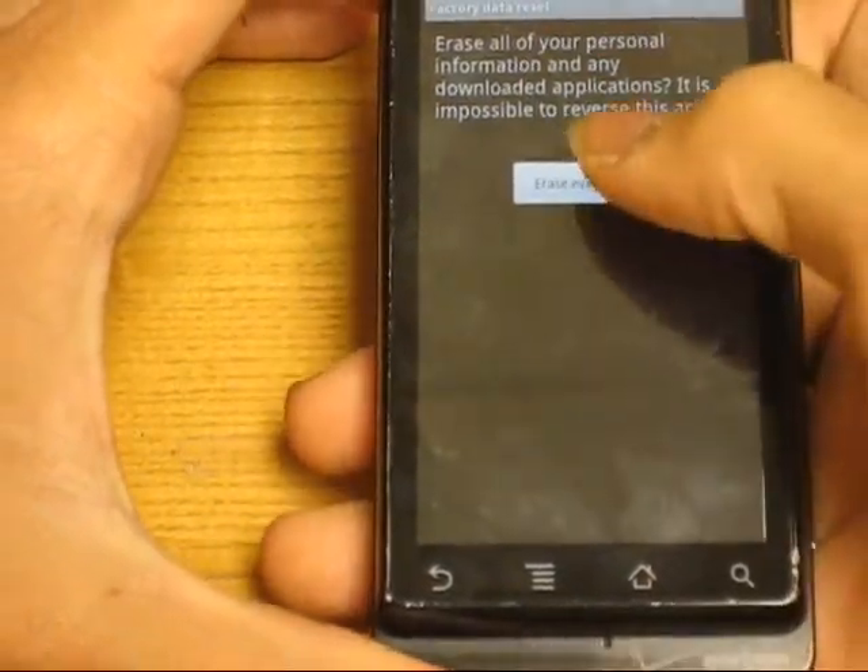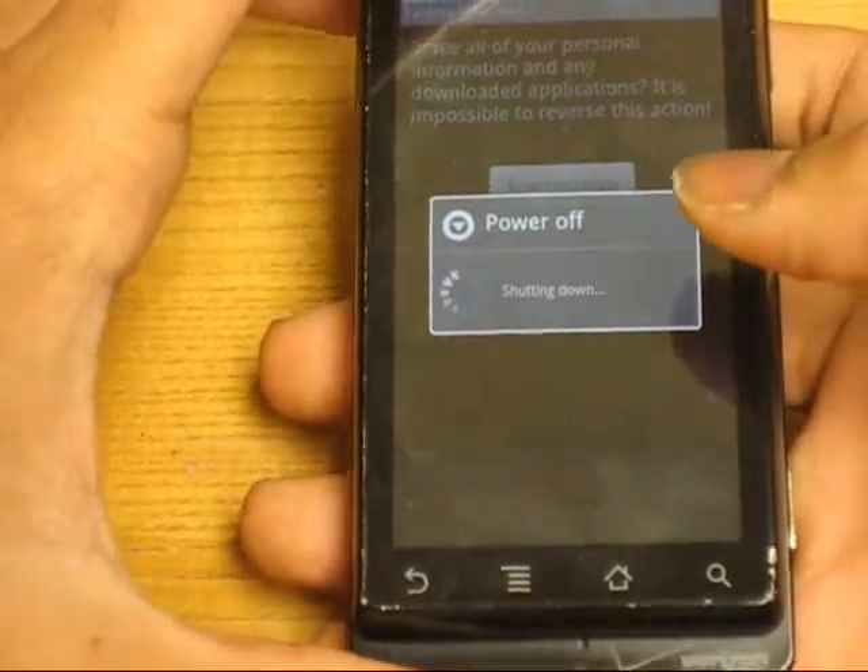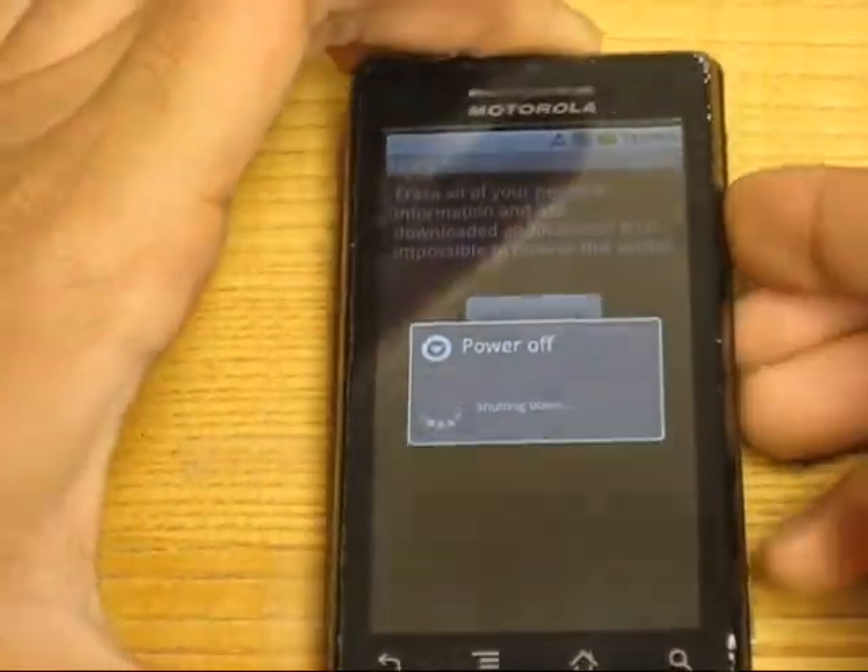Then reset the phone and erase everything, then just wait for it to restore.